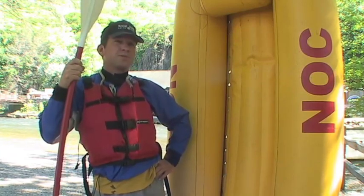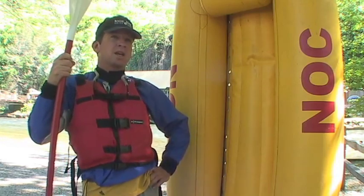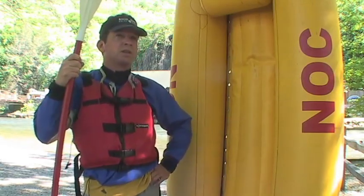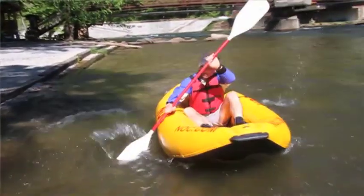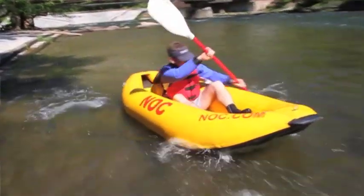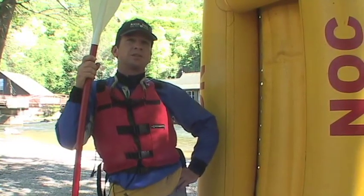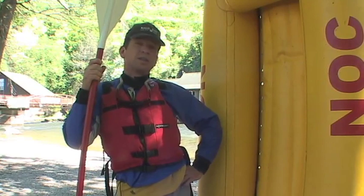I've come up with a few different techniques, and I'm going to show you guys three techniques which are going to be pretty critical for shaving time off your race. With the three different duck mounting options, the first one is the Superman.